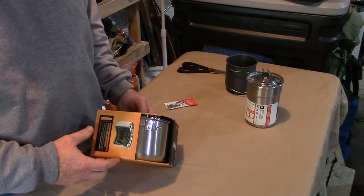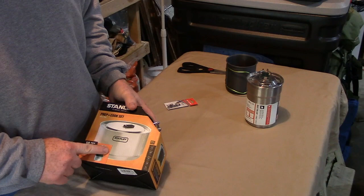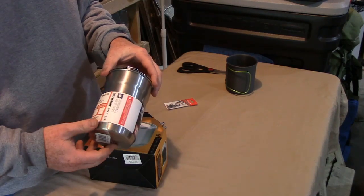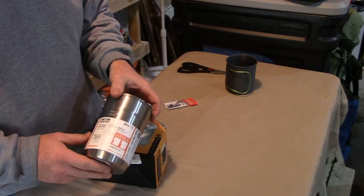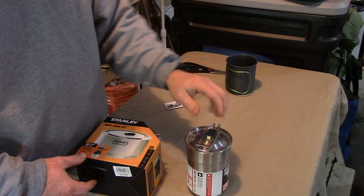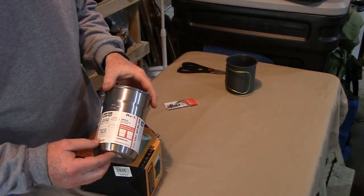Hey guys, Mike here with Wilderness Warriors. I wanted to go over a couple of things that I picked up. This one I picked up recently; this one was the first one that came out from Stanley. I actually had this one for over a year now just sitting on the shelf - I haven't ever used it. Primary reason is that it doesn't fit a standard Nalgene bottle, and I like everything to be multi-purpose. So anyway, what this is is a standard camp cook set from Stanley.